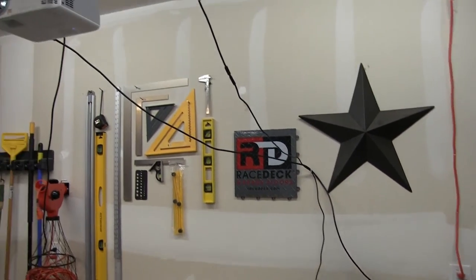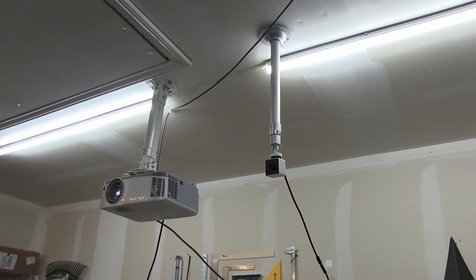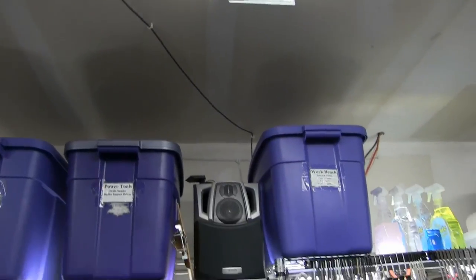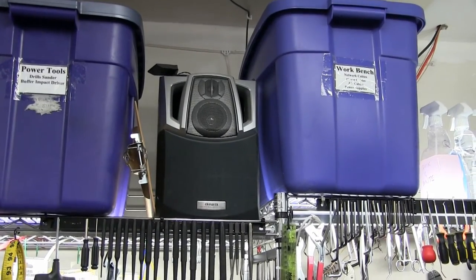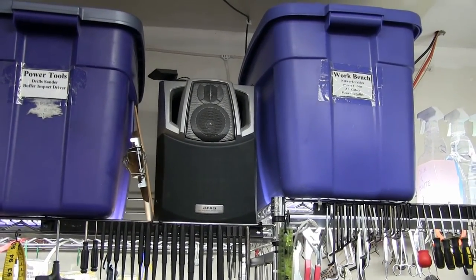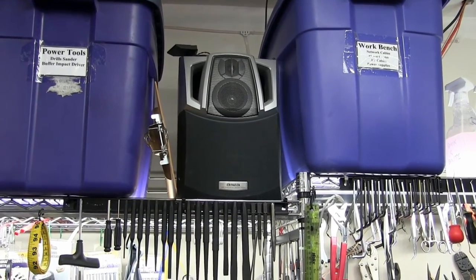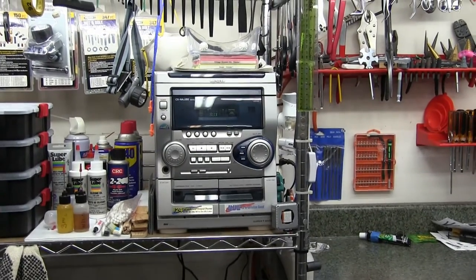The audio cable runs from the projector over to my 20-year-old sound system that has two speakers on one side of the garage and two on the other side. When I turn up the volume, the gunfire is very, very realistic.